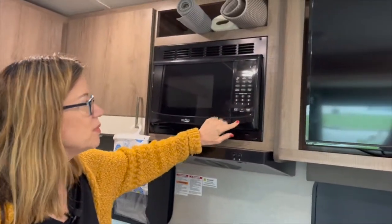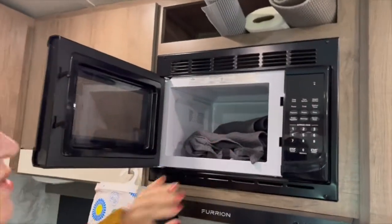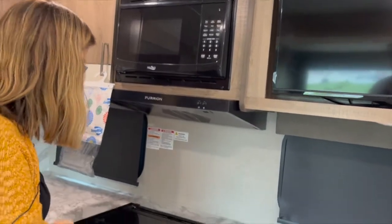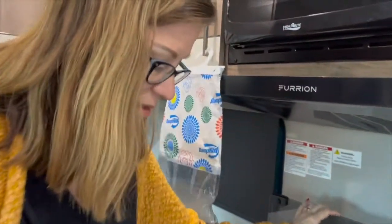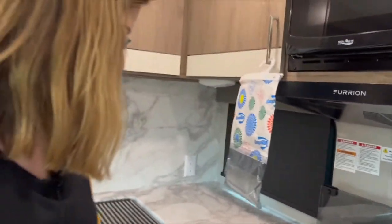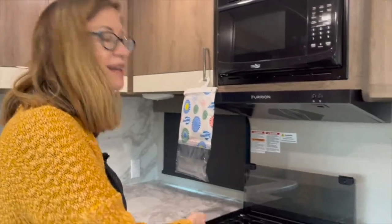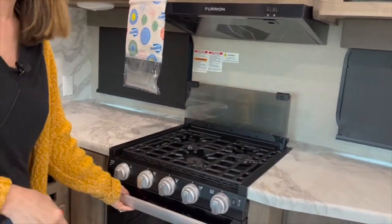We've got a microwave — it's pretty small. We've got a three-burner gas stove. It has its own igniter, so I don't have to use a lighter to light the gas stove. The oven is pretty small too, but my husband tells me we can lower the rack down.